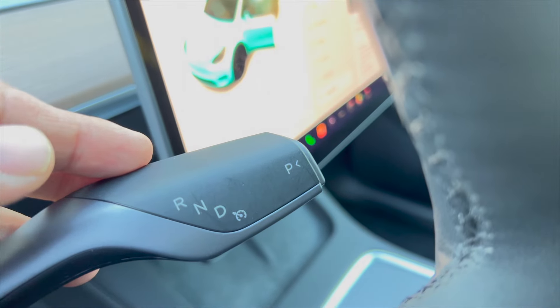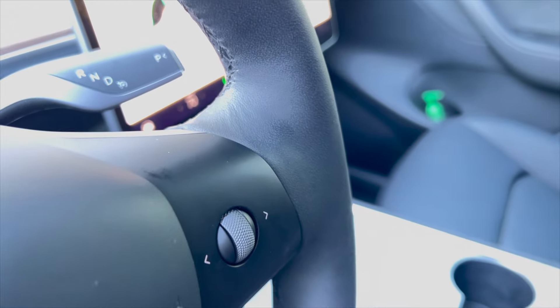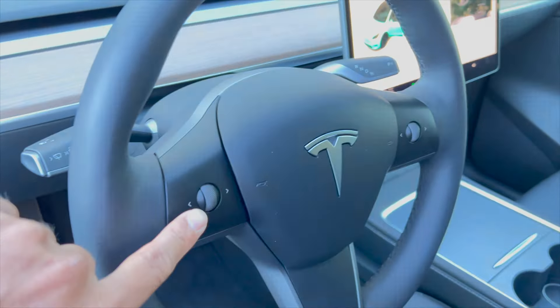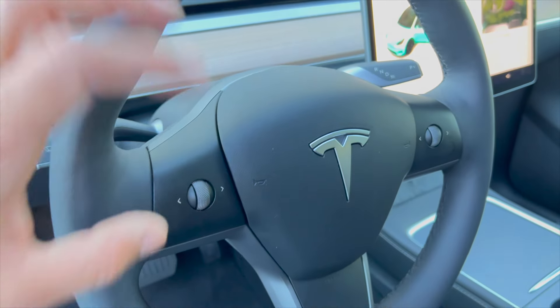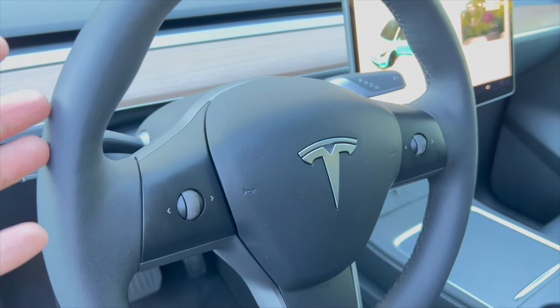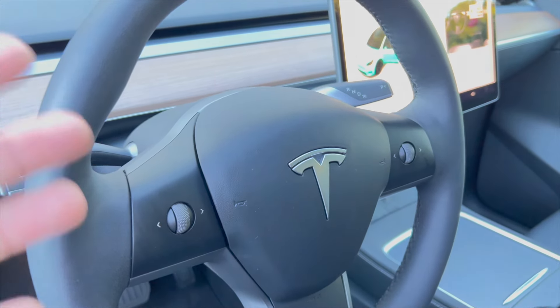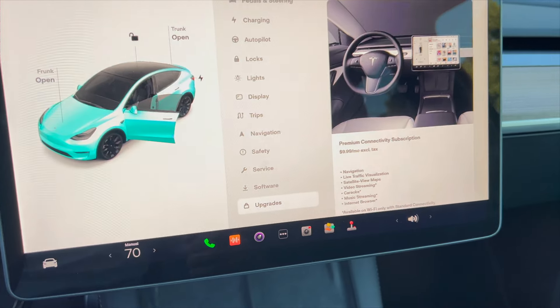The right side stalk shows reverse, neutral, and drive. When you grab other cars they have this option, and this car also has two scrolling buttons on the wheel that help you with volume up or down, fixing your window, fixing your mirror — all those things you can operate from here.